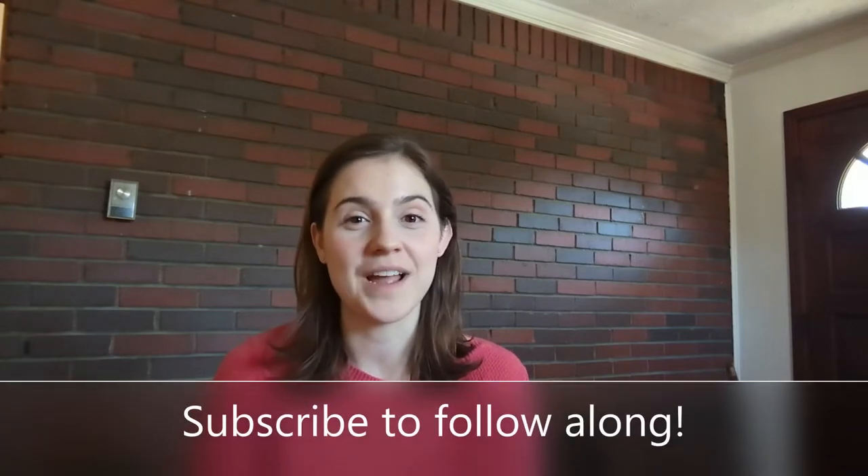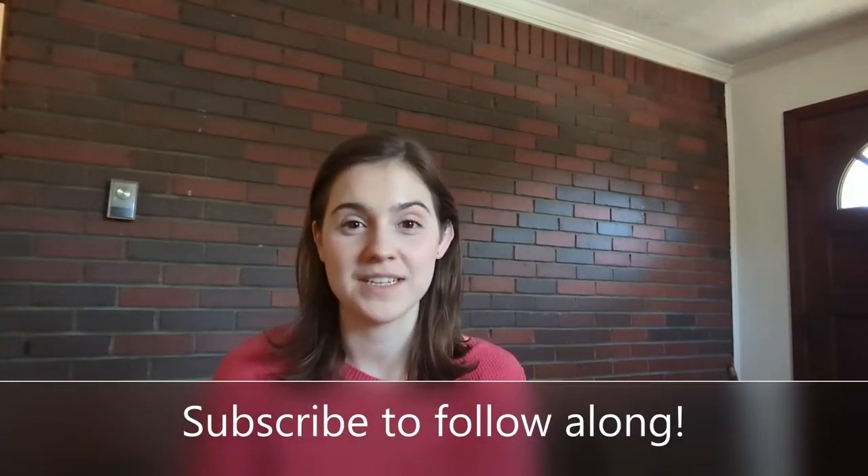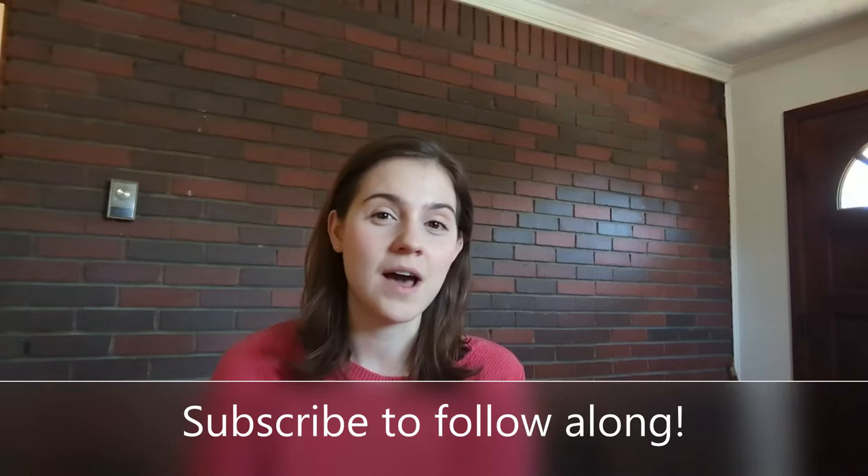Welcome back to my channel. Today I'm going to share with you the 17 kinds of peppers and a couple extra things that I started from seed yesterday. The gardening season is really underway now that I have sown all these pepper seeds. My last frost date is coming up in mid-April or so and I wanted to get these guys started a little later than I did last year.